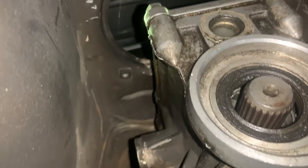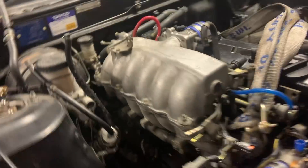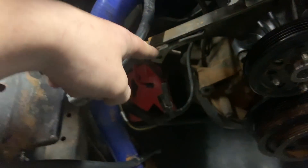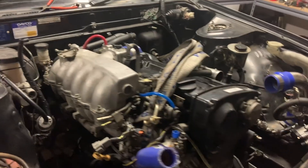Pretty much done everything, got the motor pretty much ready to come out. Driveshaft has been pulled out, gearbox crossmember's been undone, speedo drive's taken out, clutch slave cylinder's off, all the loom has been taken off and pulled back. Motor mounts have been undone - this one's been done from the top and that one's been done from underneath. All the fuel lines have been taken off and zip-tied up. It's pretty much ready to be pulled out now.